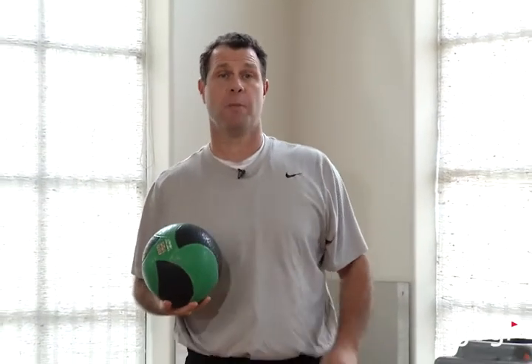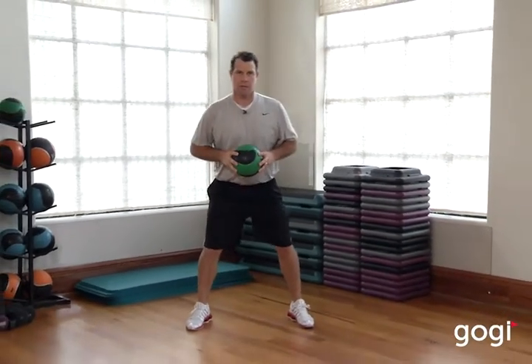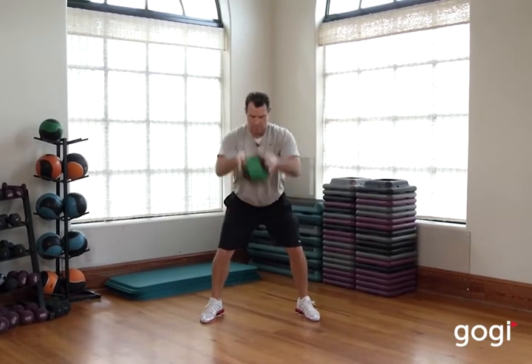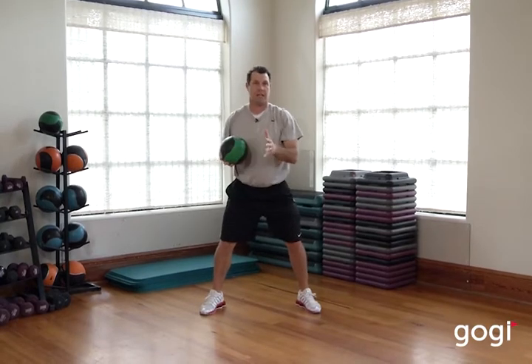Here's a medicine ball bounce matrix you may want to add to your exercise routine to help you with your golf performance. Go ahead and set up in your golf stance and then explode this ball into the ground. That's your linear position.